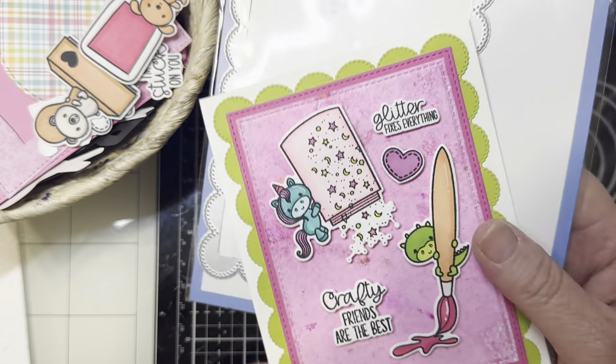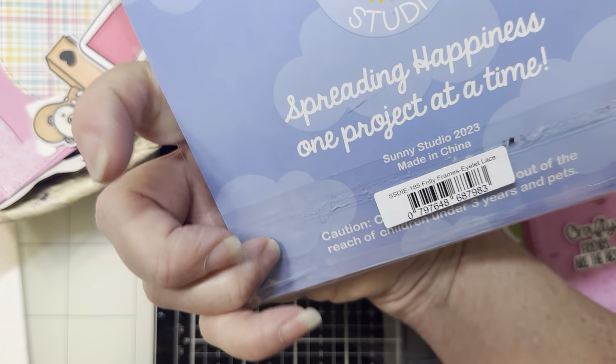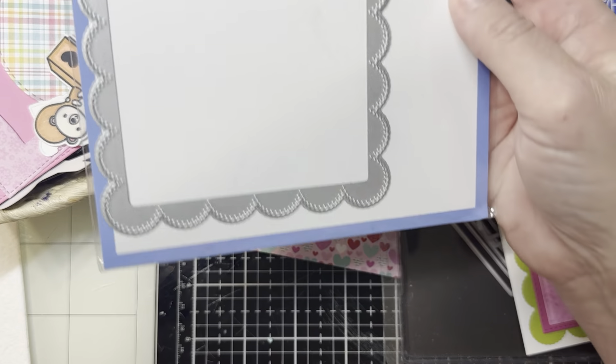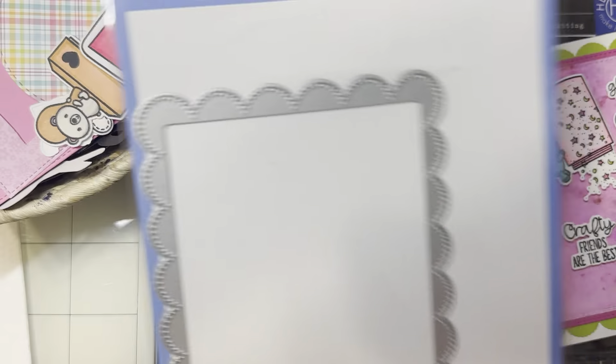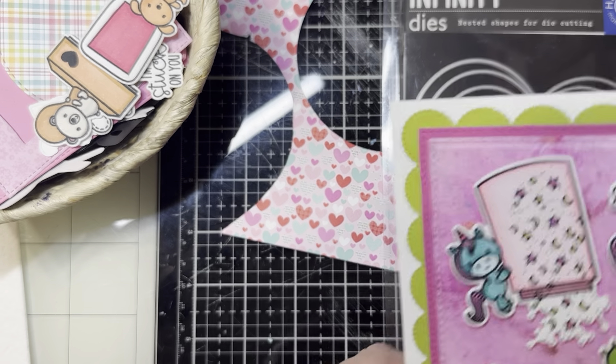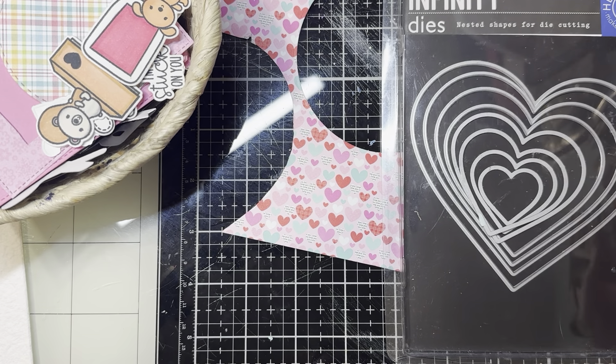Here is the background for this one — it is the Sunny Studio Stamps Frilly Frames. Oh my goodness, 'Frilly Frames' — say that three times fast. There is a center to this as well, and I'm sure it's on the table from another project. That's the frame that I used here. And then these are the inside outside stitched dies.